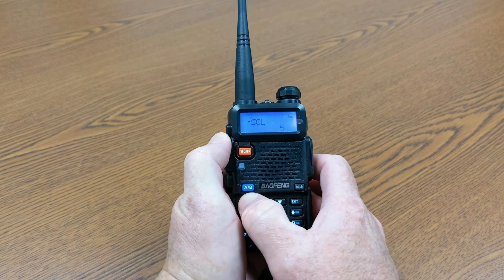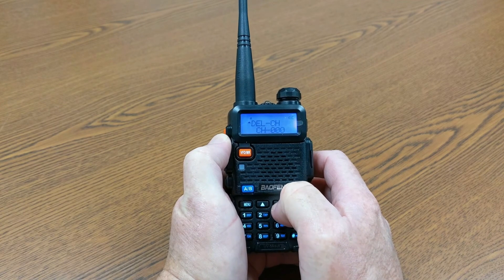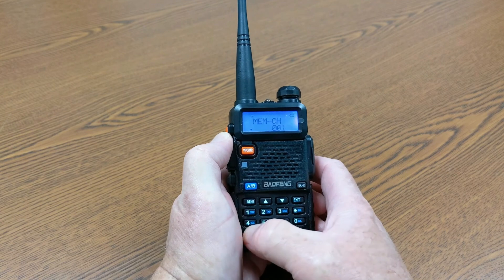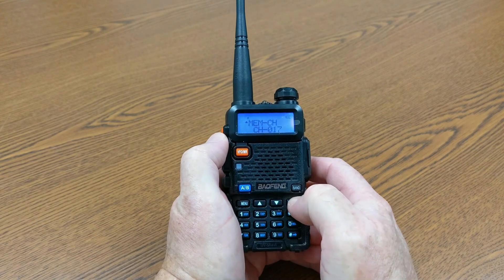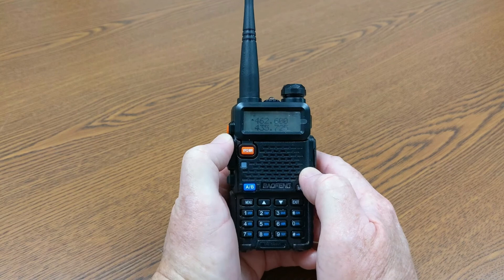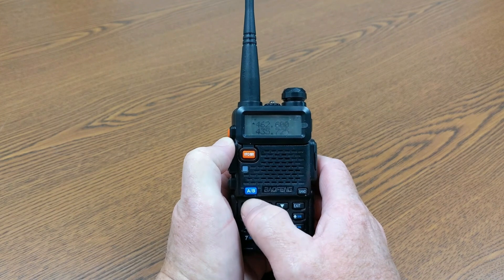Then we hit the menu button and navigate to Memory Channel to save that frequency. We're going to use memory channel 17 because it's GMRS channel 17. Enter 17, hit menu again, and you'll get the receiving memory confirmation. Then exit. If you're going to use this for emergency situations, put it on high power output. Go to the menu, find transmit power — you have low, mid, and high. We want high since we're using this for emergency only and want the most power we can get. Hit menu to confirm, then exit.